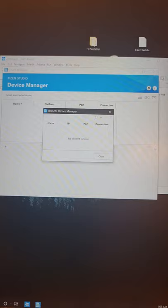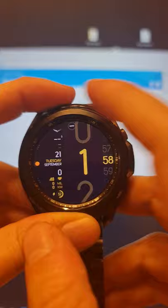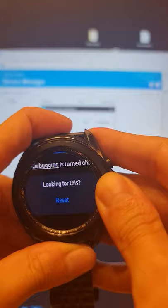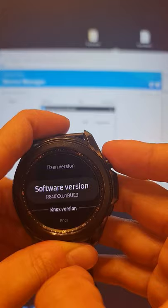Now on your watch, go to Settings, scroll all the way down to About Watch, scroll down and click to enable debugging — turn it on. Go back, go to Software, scroll down, tap the version — Developer Mode is turned on.